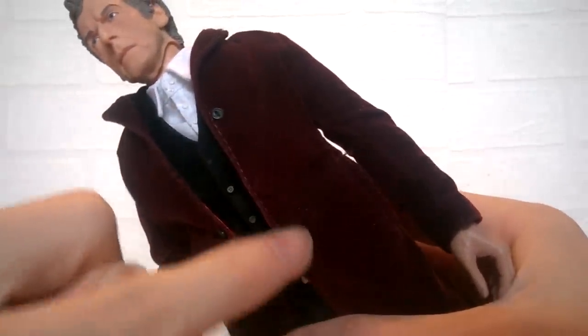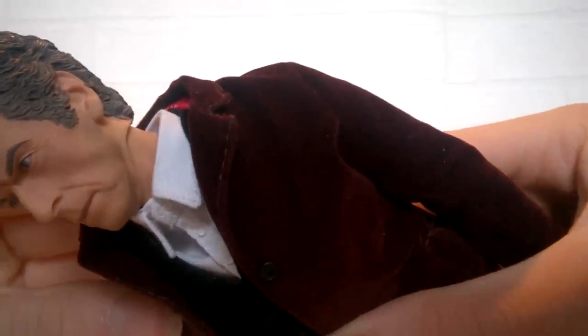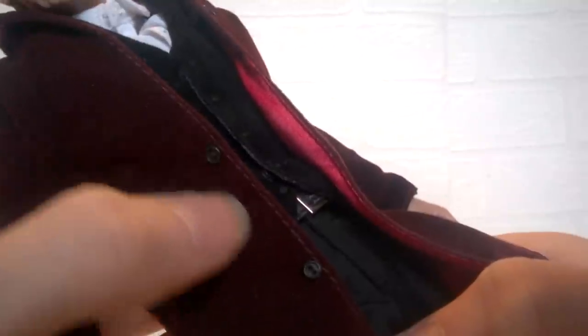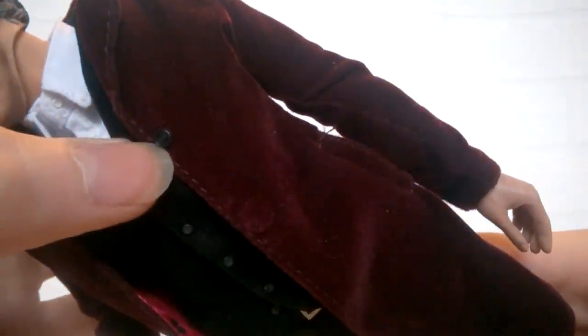Placing the jacket back on allows us to appreciate the red velvet detailing — all the way around the figure we have this lighter stitching line which has been really well added. The collar has been stitched individually and goes all the way around even to the back, leading down to the stitching lines on the arms, which makes it look even more realistic. At the front there are two buttons on the left-hand side, sewn on, and on the right-hand side there is one button at the top with a magnet underneath to fix the two parts together.